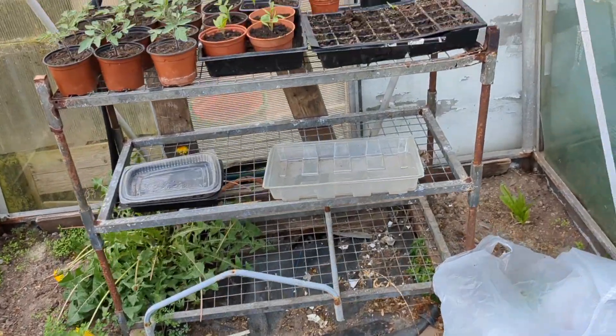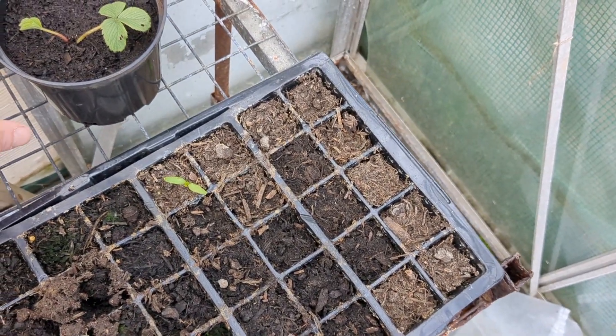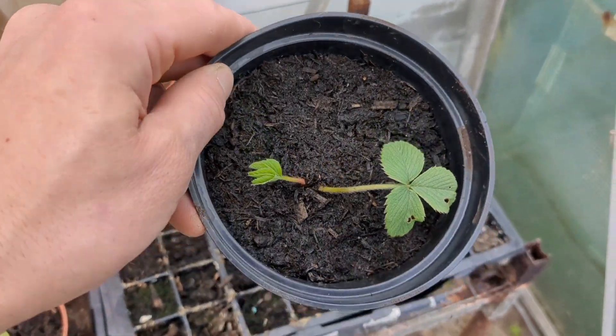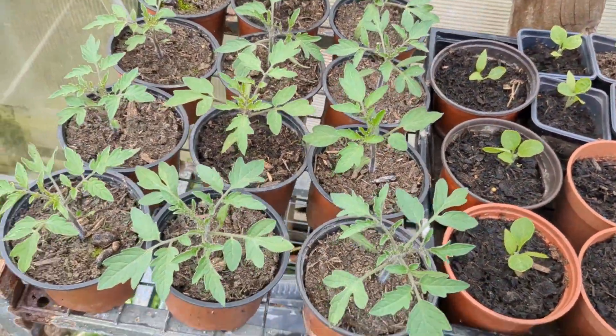Right, so I'm back after a few days. I want to get my parsnips and carrots done today. With that strawberry, I'm almost 100% that it is one, so I've repotted it. And I've also been given one by a neighbour over the way — he found one growing in his potato bed, so he's given me that. That's been repotted too. The one pepper — I'm going to get that repotted. These need watering but they're looking a lot better though.